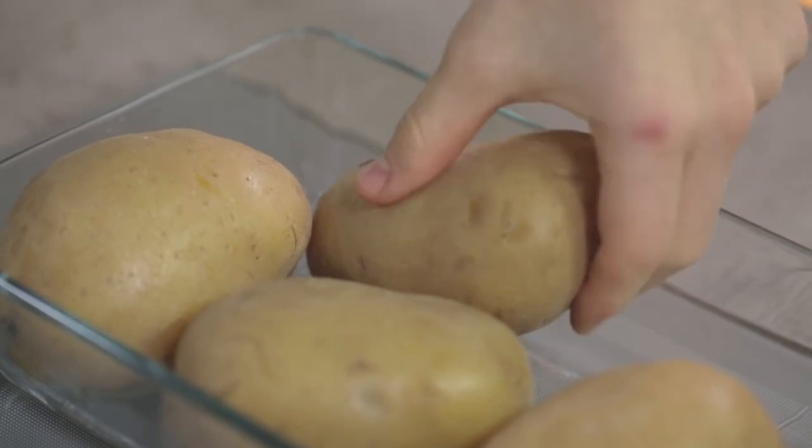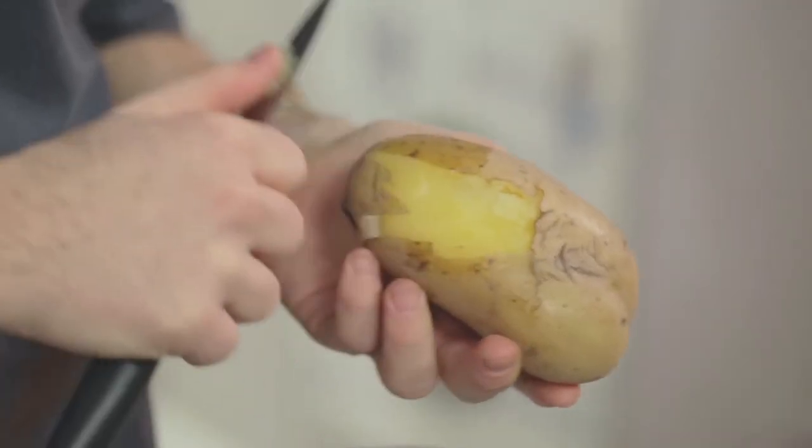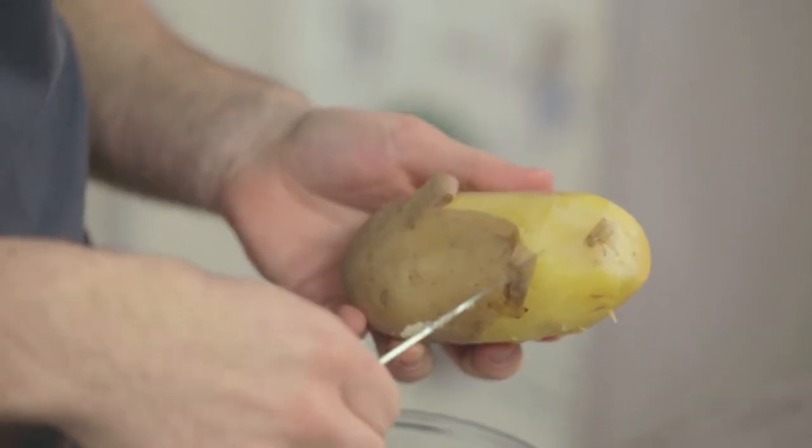Let's start with the potatoes. I have already prepared them. Simply boil them in water for 30 to 50 minutes depending on the size. I suggest you prod them with a fork — if the tines sink in easily, they are cooked. Remember that you always have to start boiling potatoes in cold water. I peel them while they are still warm, so the skin will come off easily.